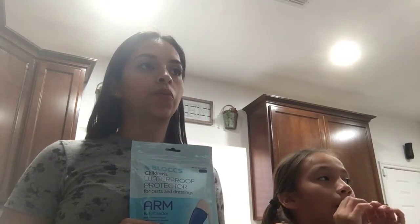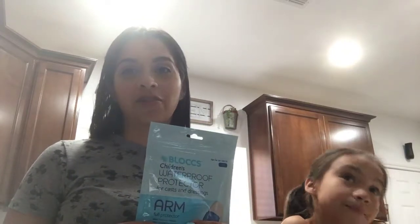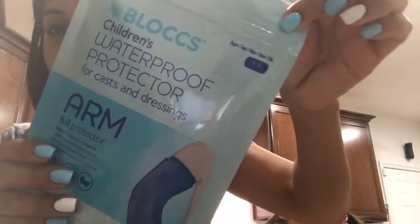So now we bought her this because she's going to be in her cast for three weeks. And of course, I don't want her to be suffering while showering. So I was like, I need to get this. This was $35 at Amazon, and I bought the H size. We're going to see if it works.